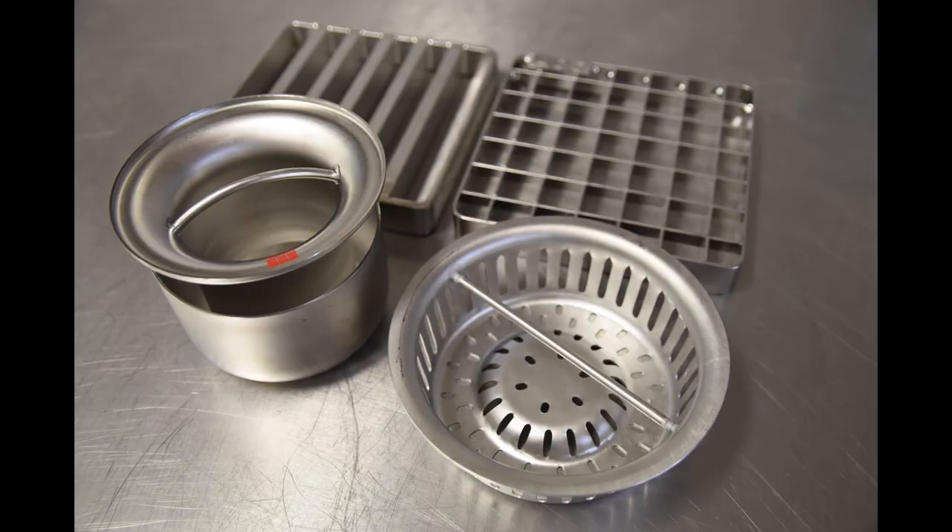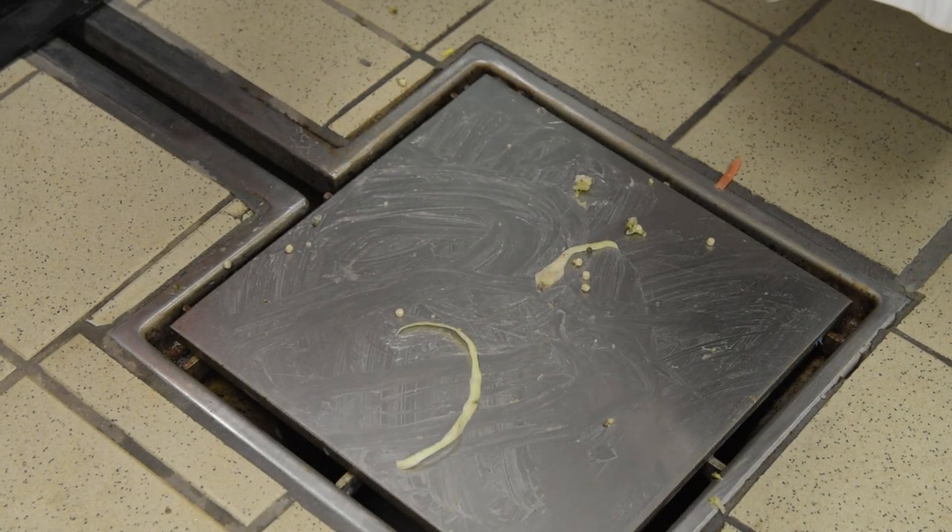Here are examples of pot drain inserts you may come across. We are now going to look at cleaning a typical pot drain.